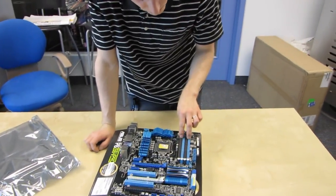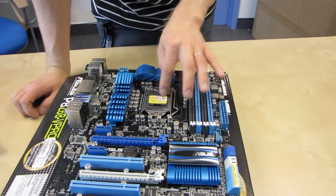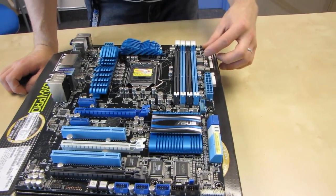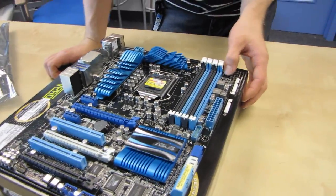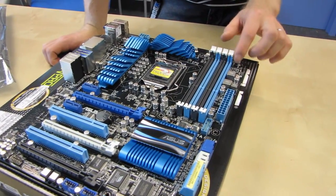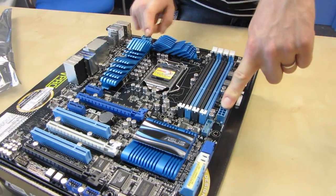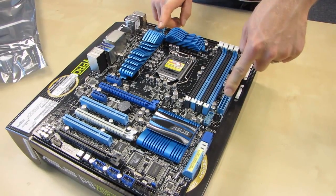We have support for dual channel DDR3 memory, which is pretty typical for an LGA1155 board because that's all the onboard CPU DDR3 memory controller actually supports. On the side here we have the EPU and TPU switches. If you want to use those technologies, we also have the MemOK button, which allows you to take out-of-JEDEC-spec RAM modules and boot them using a safe setting, then get into the BIOS and set them to whatever higher performance settings you desire.